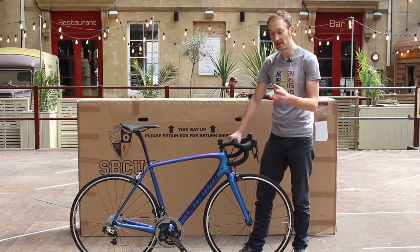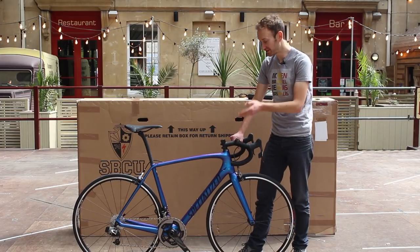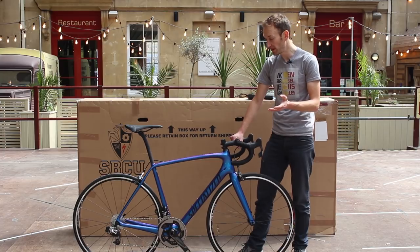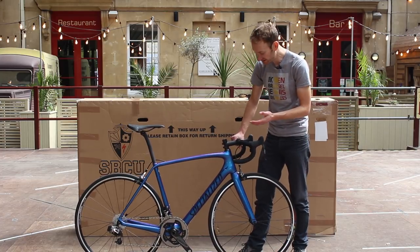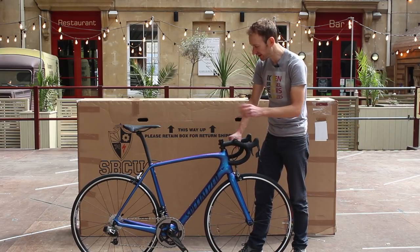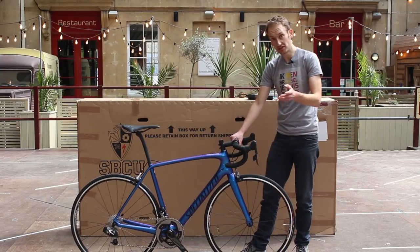Apart from that it looks very similar to the previous model, which is not a bad thing — it's one of the benchmark performance race bikes. Of course, we have to mention the colour. Specialized have been doing some cool paint jobs recently, and this one gets the thumbs up from the office. Understated logos and decals, but up close it's nice and sparkly. Let us know in the comments if you like the paint job.